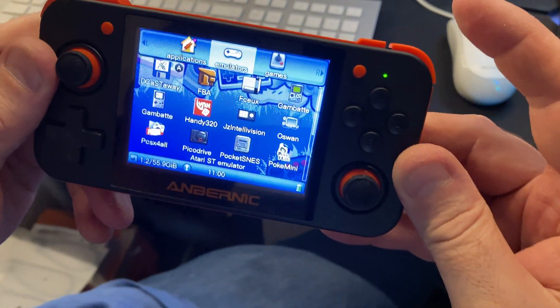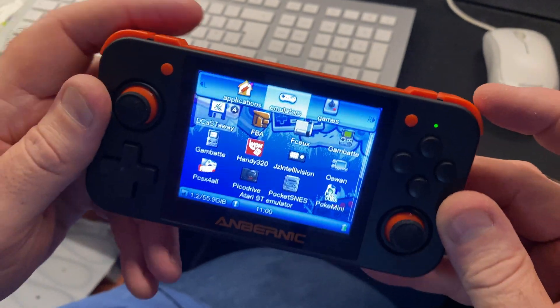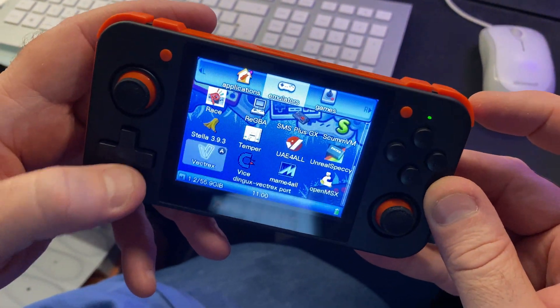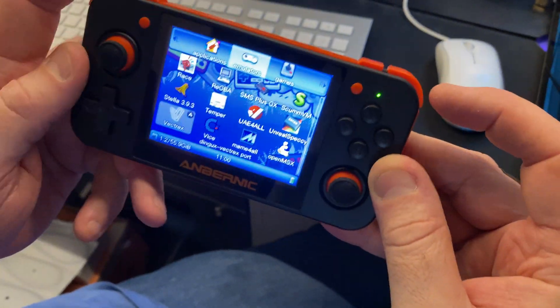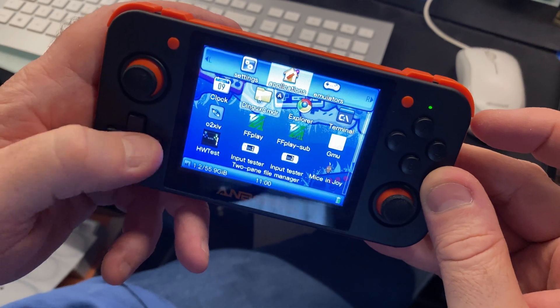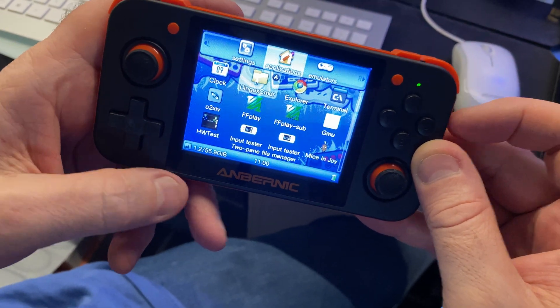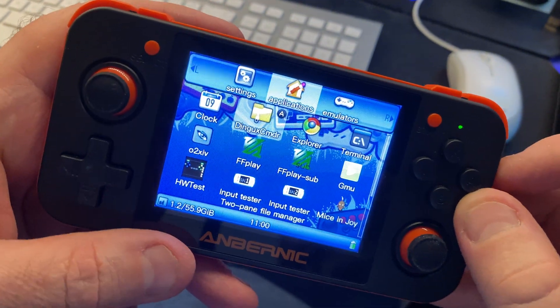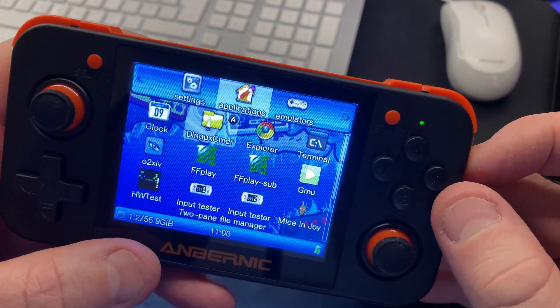The Atari 800 emulator we want to use isn't on this menu — I've installed it onto an external card plugged into the bottom. We go to Applications and use the d-pad to select the application we want. We need UX Commander, which is a file manager. Once we're on that, press A.